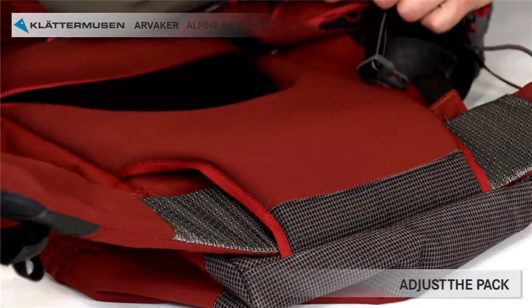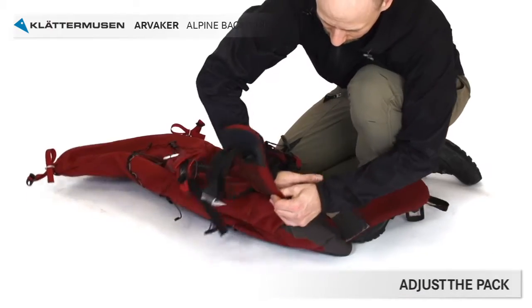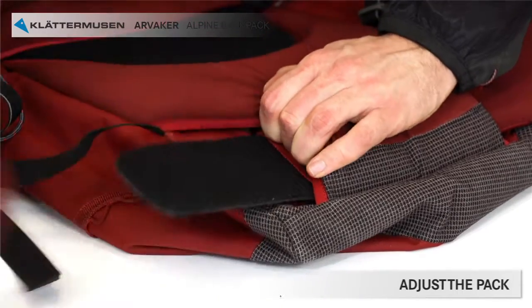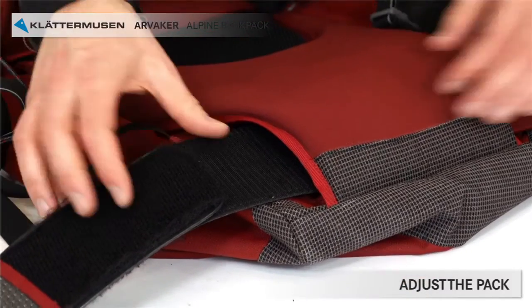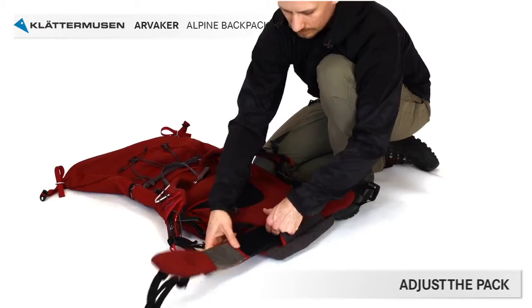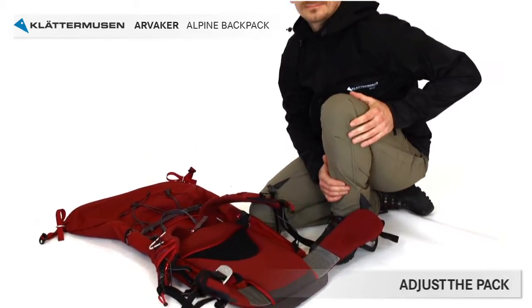If you are a short person, you should have it in the highest possible position and you can also adjust the position of the hip belt padding by detaching the two parts from each other, then put them back together with the desired width, only leaving a short part of velcro attaching them together for the widest position. If you prefer to use the backpack without the hip belt, simply remove it.